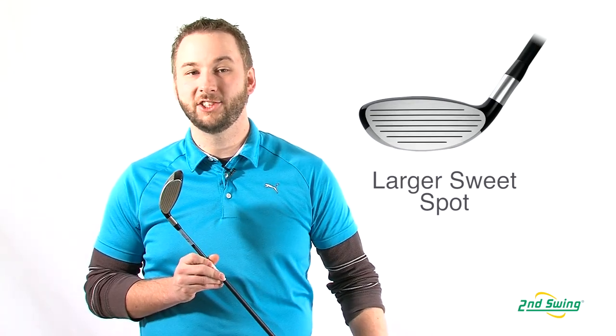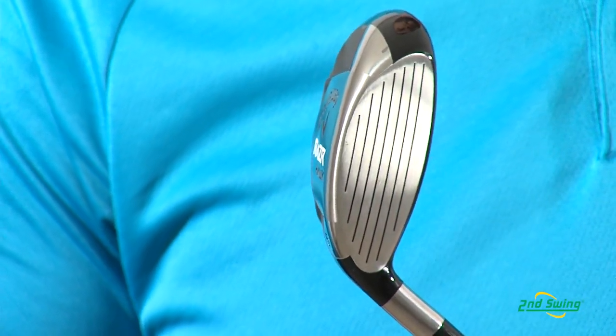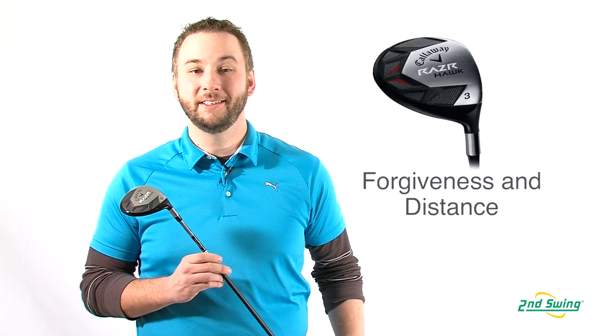Aggressive variable face technology optimizes the thickness of the club face, increasing the size of the sweet spot and producing higher ball speeds and more distance.